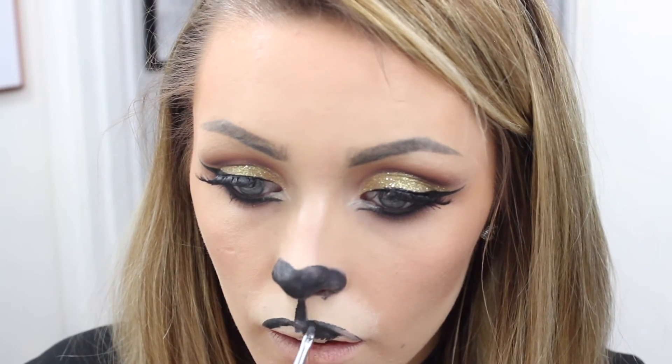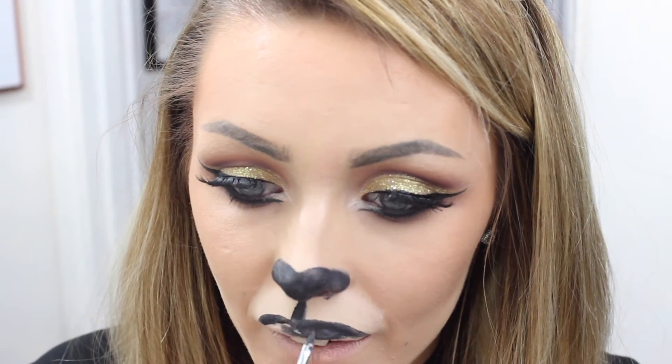On the top lip I'm just outlining the top lip area, and then in the white area I made earlier I'm drawing three dots as our whiskers.